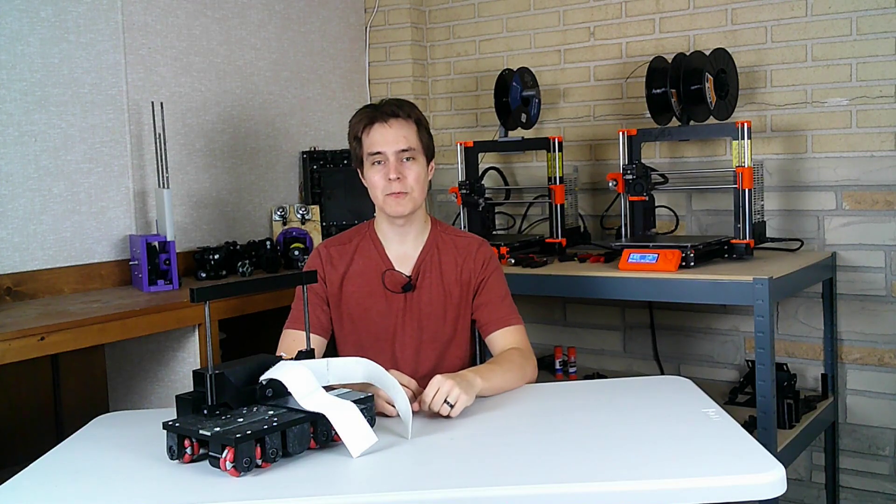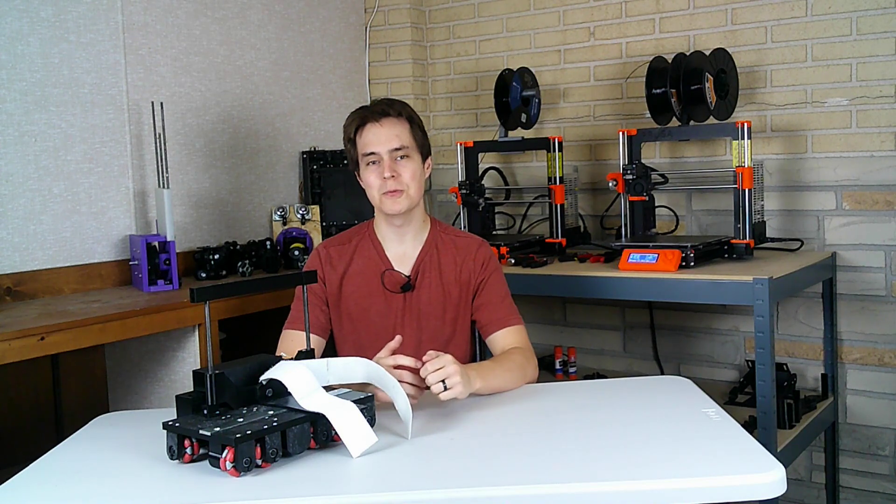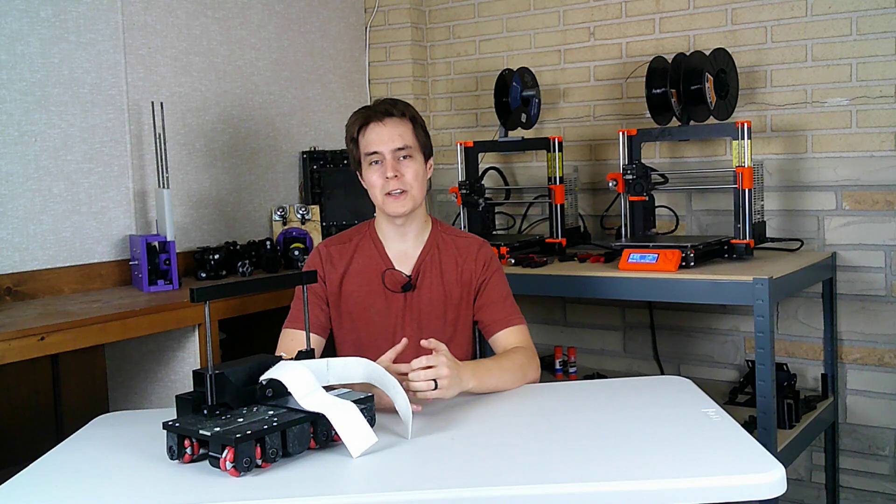This video is part of a build log series where I'm making motorized shoes that you would wear when you play a VR game. The shoes would keep you in the same spot as you walk like a treadmill, allowing you to walk infinitely in the game but stay in the same spot in the real world.